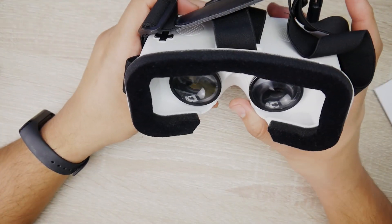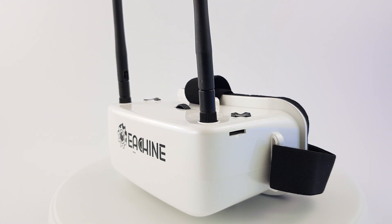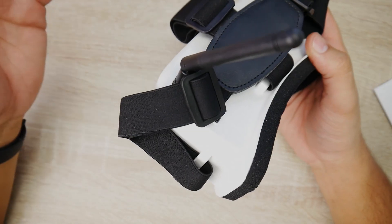In today's video, we're going to be taking a look at the EUSIN EW30s. It's going to be a pretty short review because there's really nothing to say about this. So let's get started.